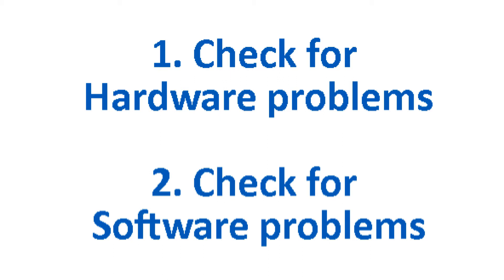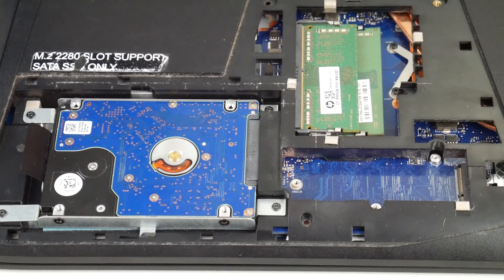We're going to check first for hardware problems and then second for software problems, because this particular issue can be either. If you find this video in any way helpful, please like and share.